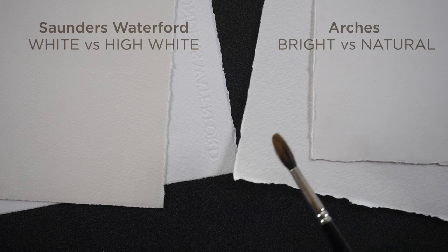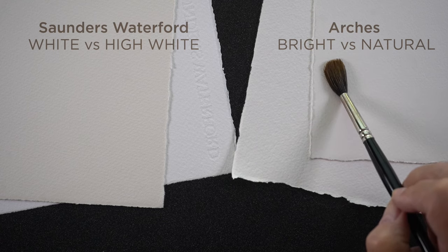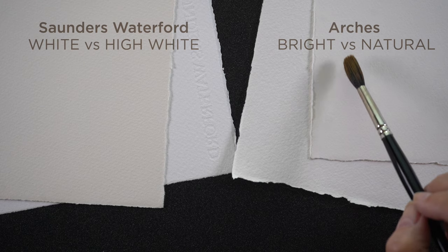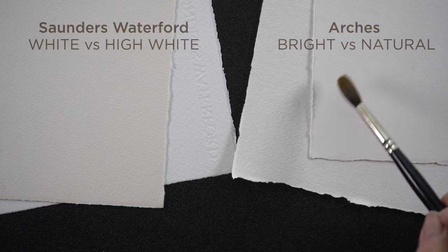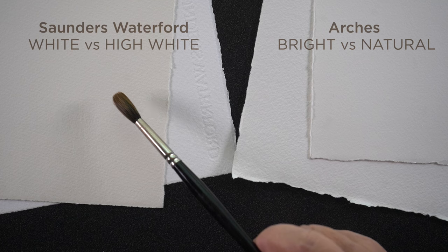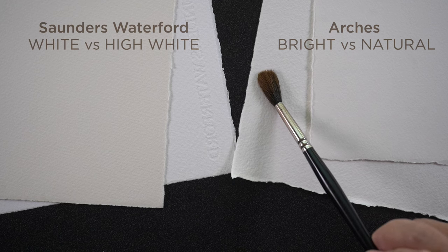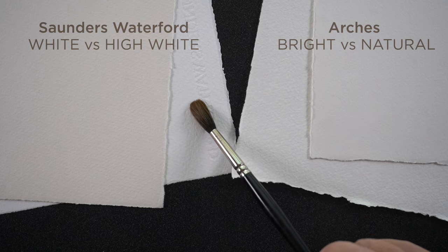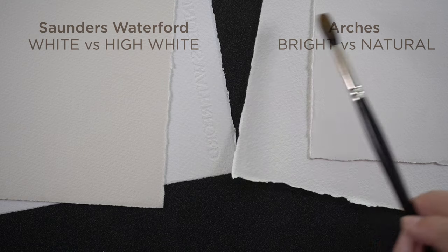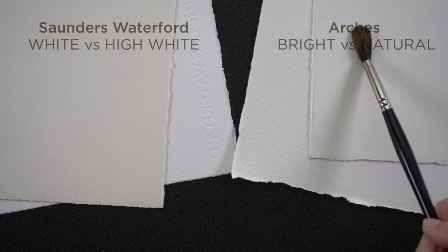On the right hand side is Arches. The one on the bottom is the bright white and the one on the top is natural white — they are pretty close. The natural is a little creamier and the bright white is a little cooler, but there's not a huge vast difference. When you're talking Saunders Waterford, the top one is their regular white, and the next one is the high white, which is much whiter than any of the Arches. So if you're really looking for a bright white paper, the high white from Saunders Waterford is a good paper to try. As far as I know, it only comes in the big sheets.